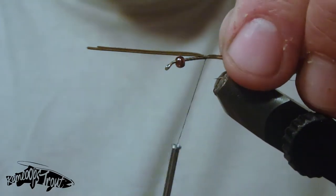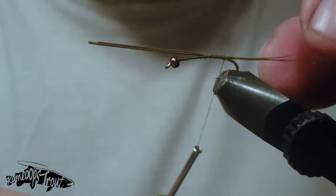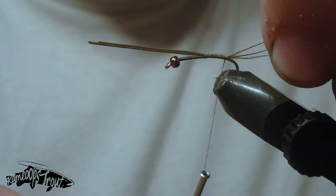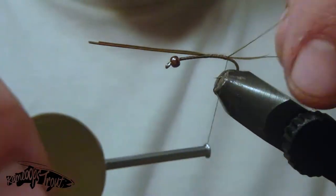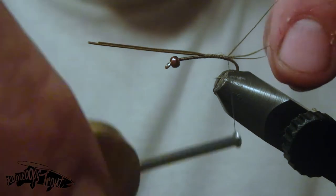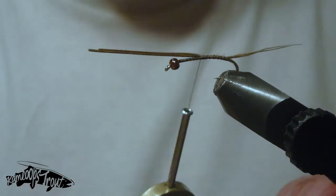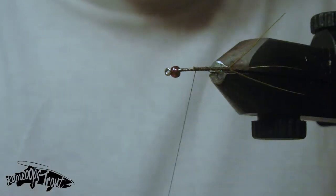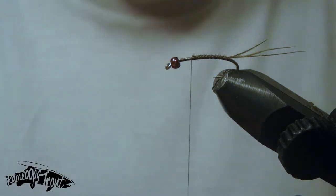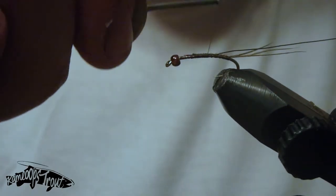We're tying in some pheasant tail fibers here — three of them. Just tie that in and then pull the feathers back to the desired length. Typically we like to go about the length of the hook or slightly longer for these mayfly patterns. We're tying up some blue-winged olive baetis nymphs — the swimming variety you'll be seeing on our interior still waters here in BC. I've got those fibers spread apart using a criss-crossing motion in between each of the three so they're not all clumped together.